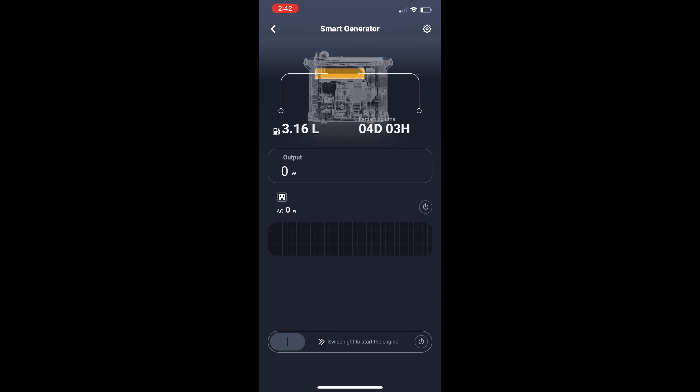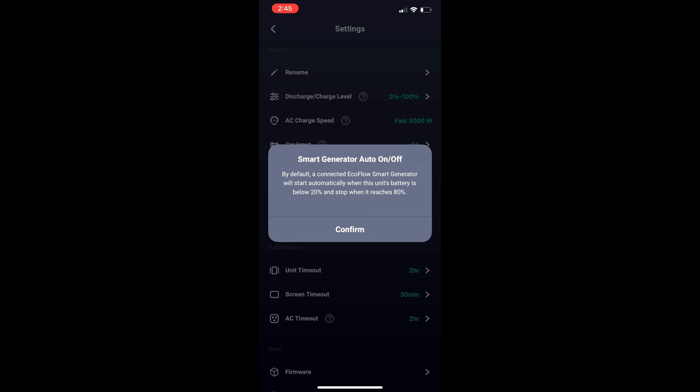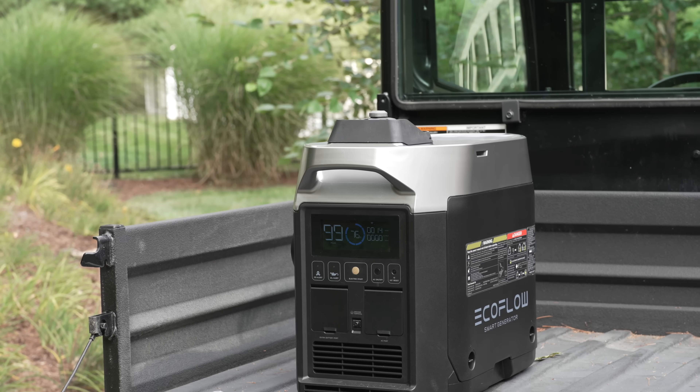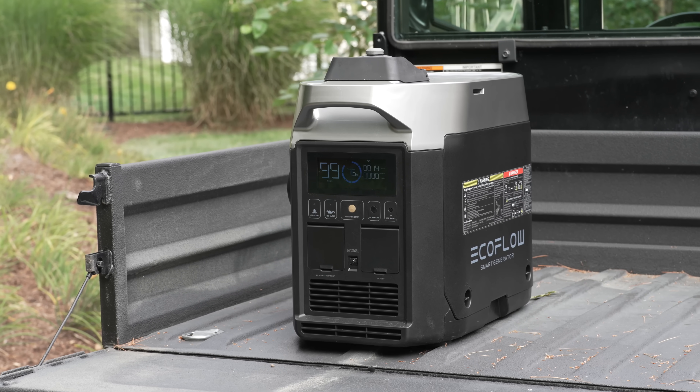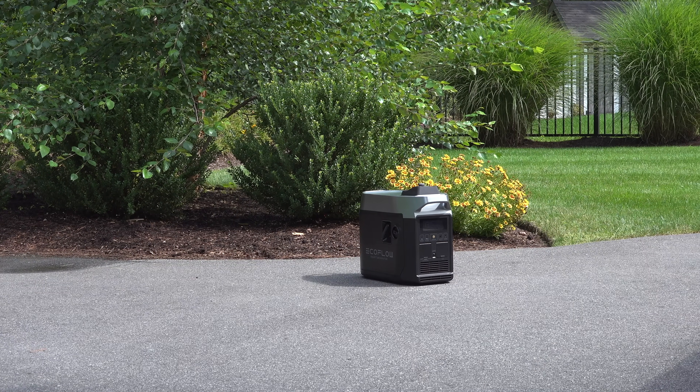That's why having an app like this makes such a huge difference. Even if you're not a techie, this thing is so handy to adjust settings so you can control the device and make it do exactly what you want. The other great feature about the smart generator is the price — they're selling it as a pre-order right now for $999. That's cheaper than any Honda, and the Honda EU2200i doesn't give you a gas gauge and you definitely don't get electric start.